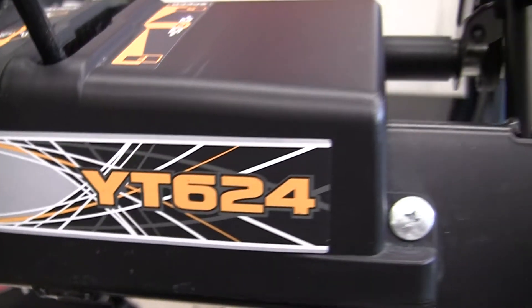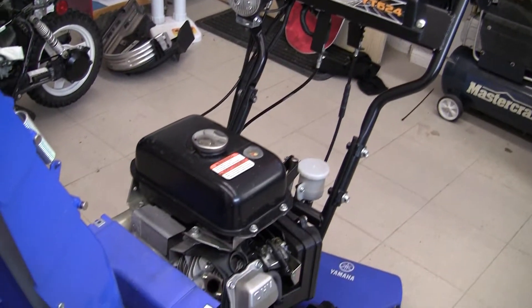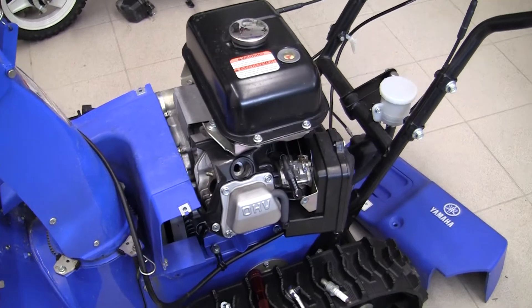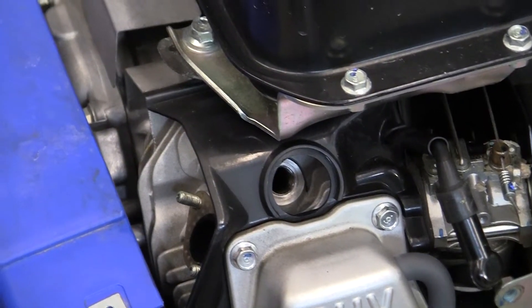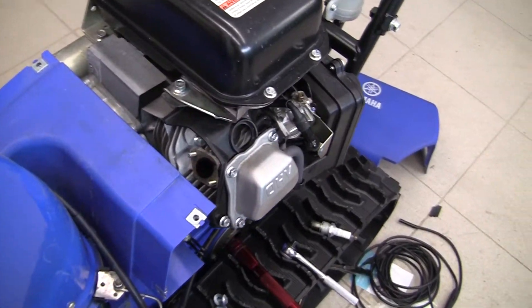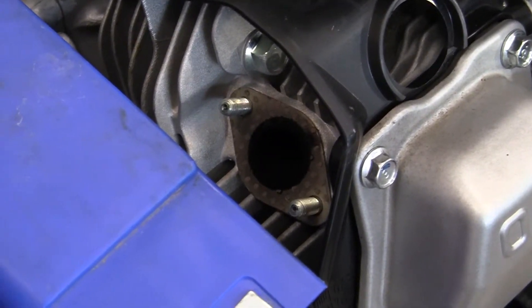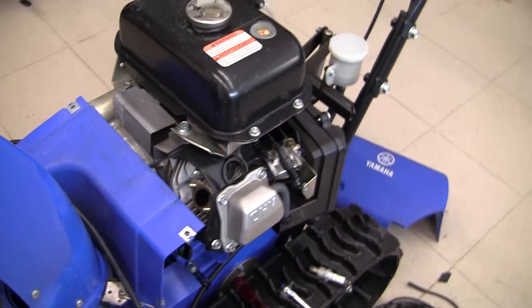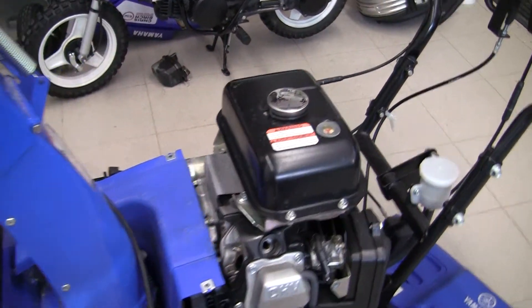Here we are on the Yamaha YT624EJ. Today we're gearing up for a borescope inspection. I've gone ahead taking all the covers off and taking the spark plug out. I took the covers off as well as the exhaust off in order to try and get into the exhaust port through the valve, but the valve doesn't open nearly far enough to get the borescope in there. So we're going to go ahead and get the footage from the borescope.